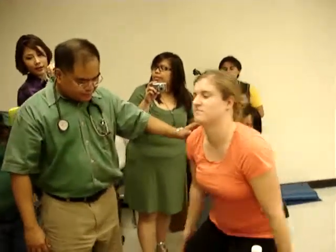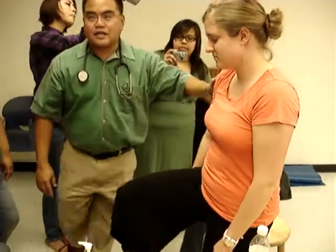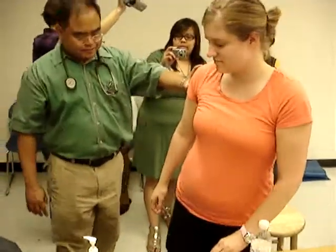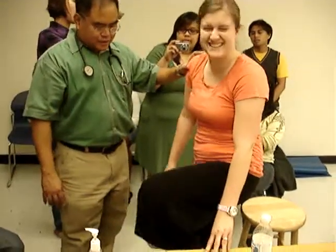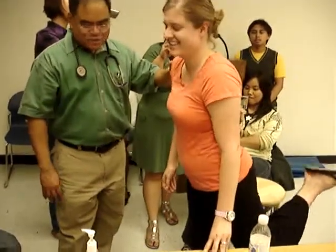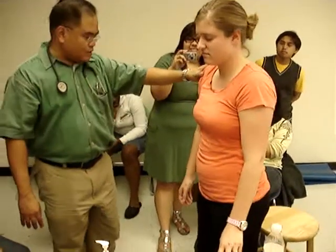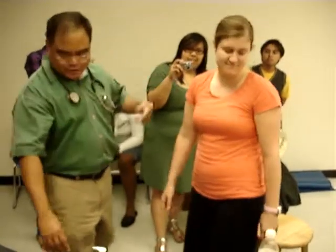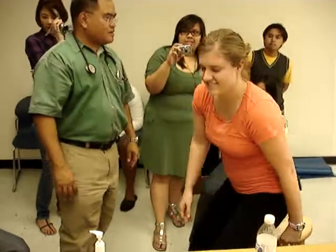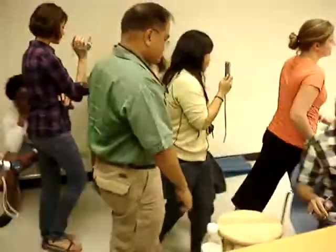So the hip — go ahead, stand up. Flex your hip, bring your knee up — that's flexion. Extend your hip, bring it back. Next leg. Then have the patient lie down — it'll be better. Go ahead, lie down.